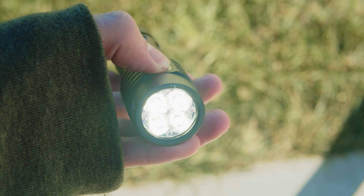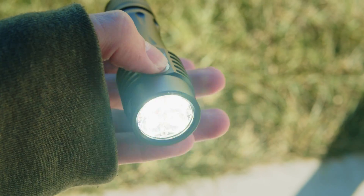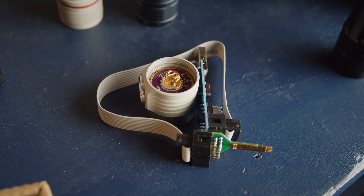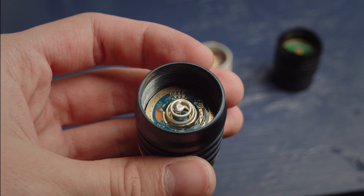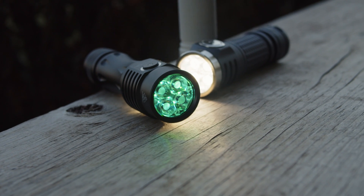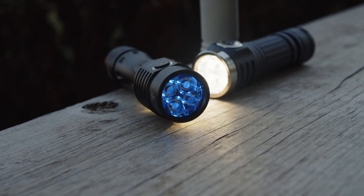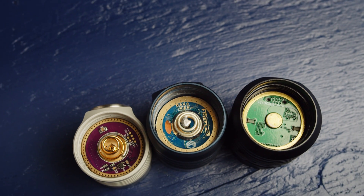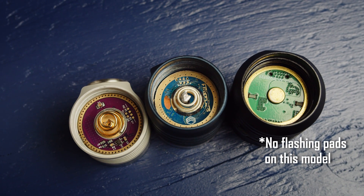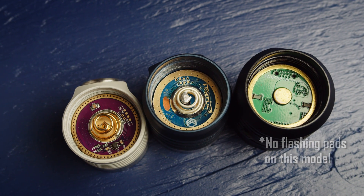These lights run Toy Keeper's Anduril 2, with all the awesome features that entails. The D4K uses the same MCU and flashing pads as the other Emisars, while the PL09 has flashing pads with a different pinout. The TS25 I have is an early run version with some bugs and wonky aux LEDs, but the updated model has all the same Anduril and aux features as the others, and it features flashing pads as well. It's really awesome to see all three of these having easy firmware flash ability.